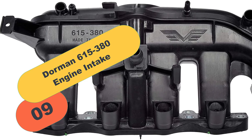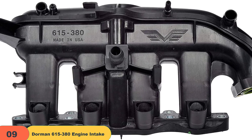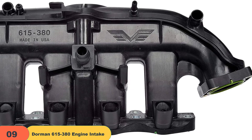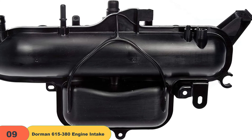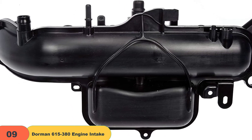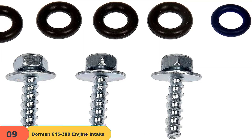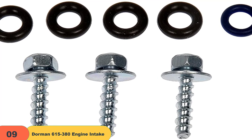At number 9 on our list, we have the Dorman 615-380 Engine intake manifold. If you're looking for a stylish take on the newest intake manifolds in the market, the Dorman 615-380 is one you should definitely consider. The model has a unique design that can optimally correct a common PCV valve failure in factory settings, which means it will automatically reduce excessive oil consumption. It also comes packed with the complete kit required for a proper installation, so you can easily focus on getting the job done in one sitting. The model also has a perfect fit for particular vehicle models.